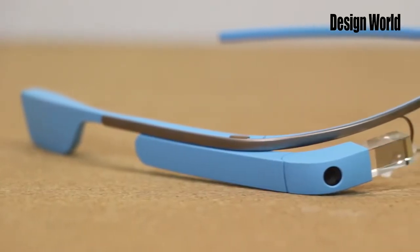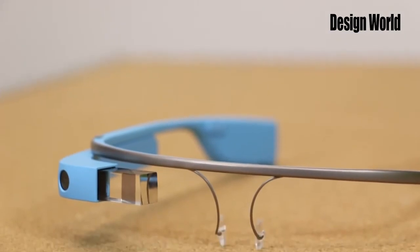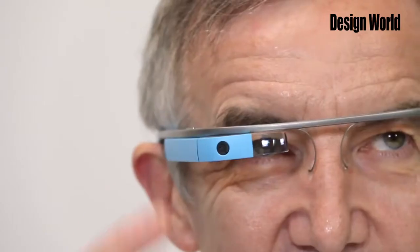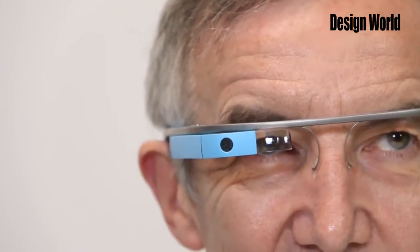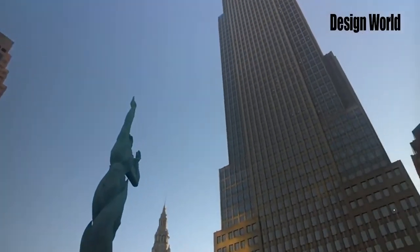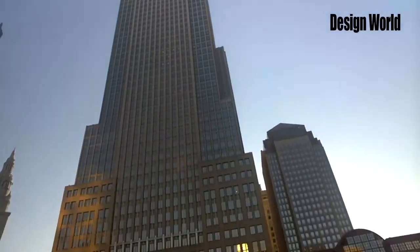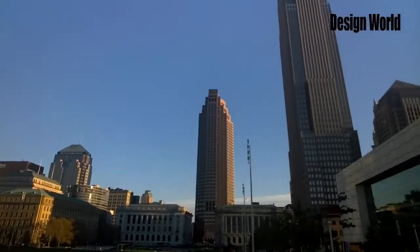Google Glass displays information in a smartphone-like hands-free format and lets its wearers communicate with it using voice commands. It's also got a touchpad, so users can make swipes and taps on the pad to enter commands. A built-in camera records video and images. A liquid crystal on silicon display generates images that users see by means of beam splitters and reflecting mirrors.